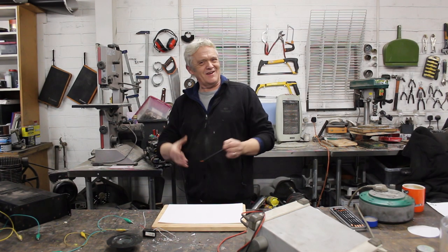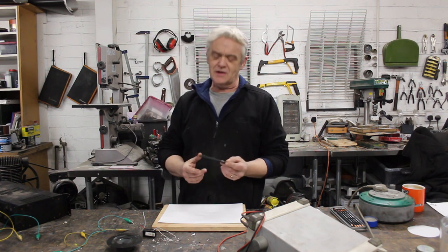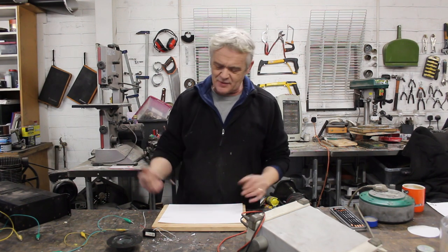Hi, you've got to love science, haven't you? And you've got to love what you can do with everyday things. We're going to make a speaker by drawing it onto a piece of paper with a pencil.